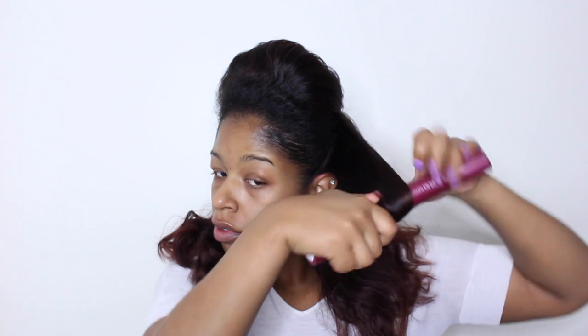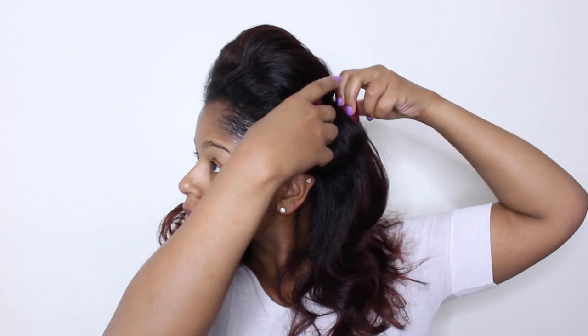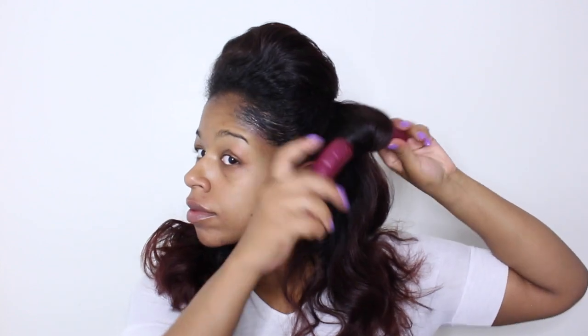For the back section I just installed some 1-inch flexi rods to create some added curls and volume. I didn't need any extra heat or product here because I already had some curls from my silk roller wrap the night before.